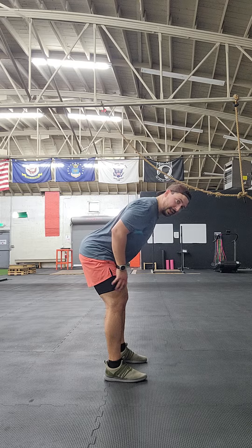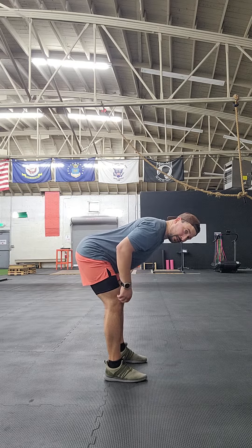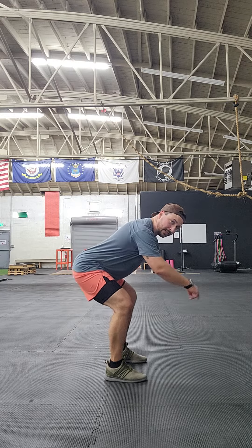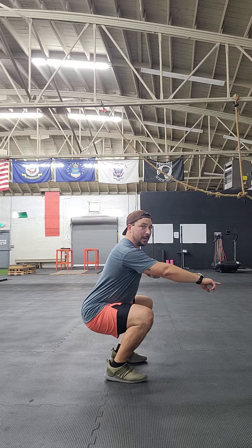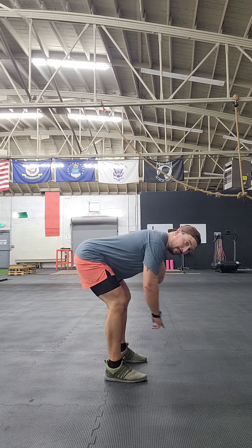The first thing: we hinge to the hips, back legs straight, athletic stance on the knees, and we're going to squat down. My upper body stays right here, so now I can stay in the bottom in a nice squat. Then I'm going to lift my hips back up, move it nice and slow.